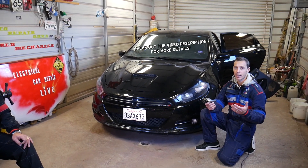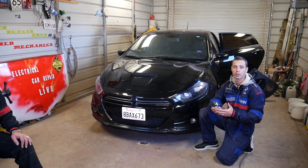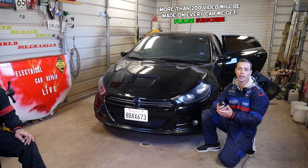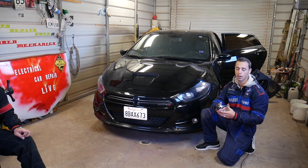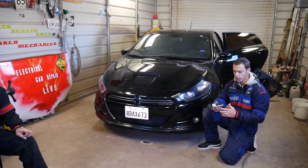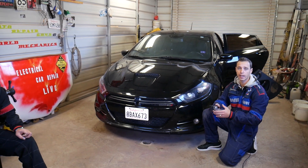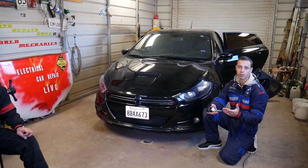Quick introduction: every car we get at the shop, including this generation Dodge Dart, we make at least 200 videos. Why? Because our mission at the shop is to save you guys as much money as we can. So please subscribe to the channel and like the video. Hopefully you will find the information helpful. If you need to buy a new handle, replacement parts, or tools, we have the link in the description of the video below and you can save even more money that way.